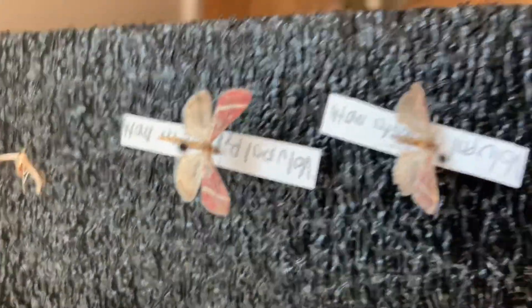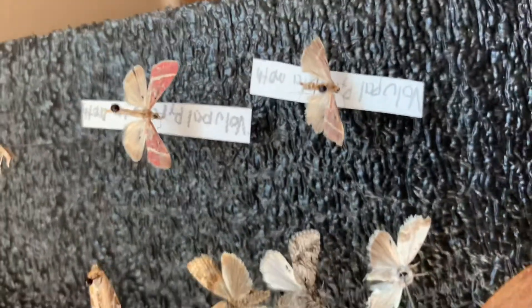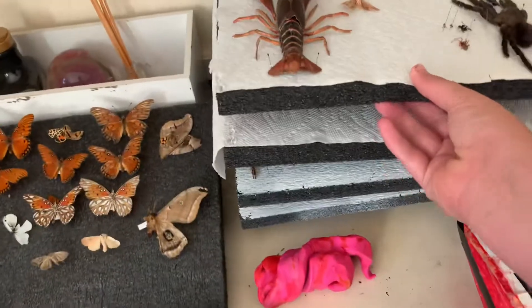Plume moths — I love those. The pink is really coming through on the camera. These are both volleyball moths, and that's it for my moths.